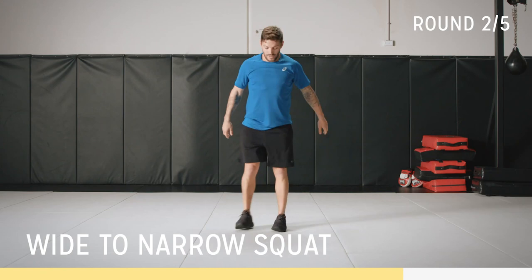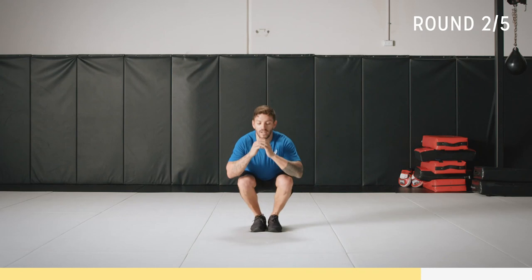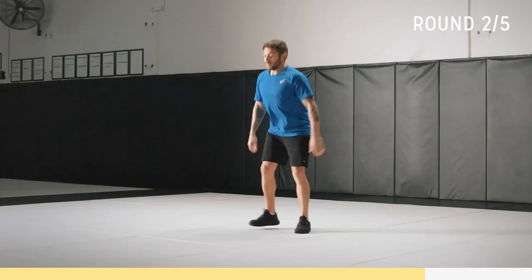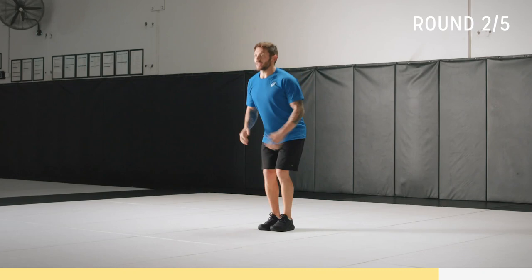Squats wide — weight on your heels. Down, up, push together. Breathe — it's going to get a bit harder now, it's the last round. It's different angles on the legs. Get the rhythm, breathe. Weight on your heels, head nice and neutral. Breathe, good work.